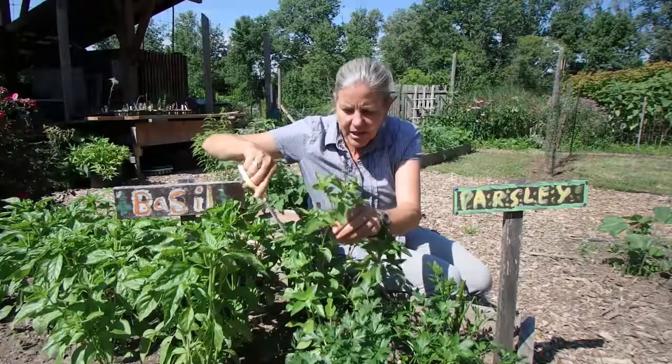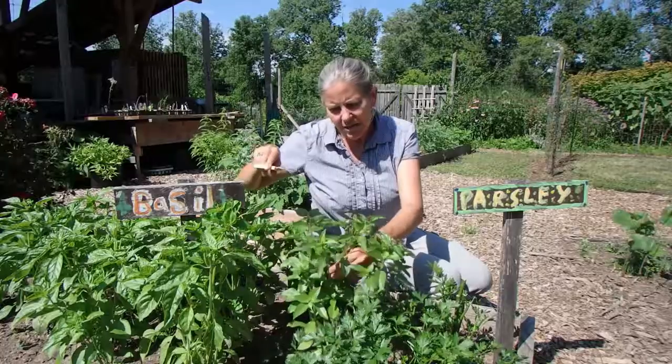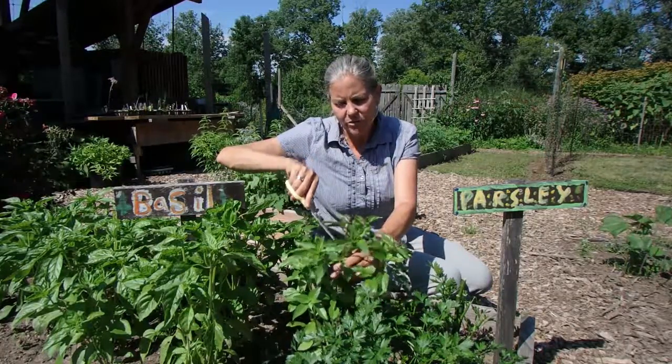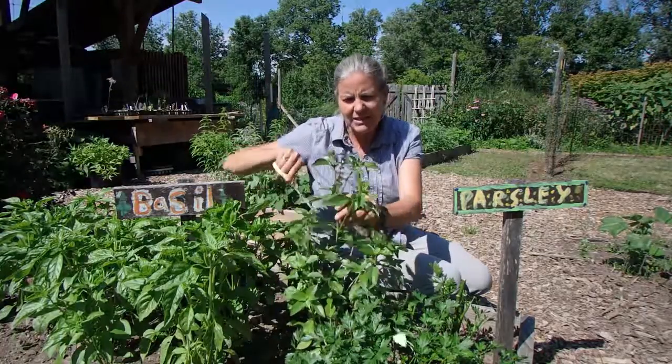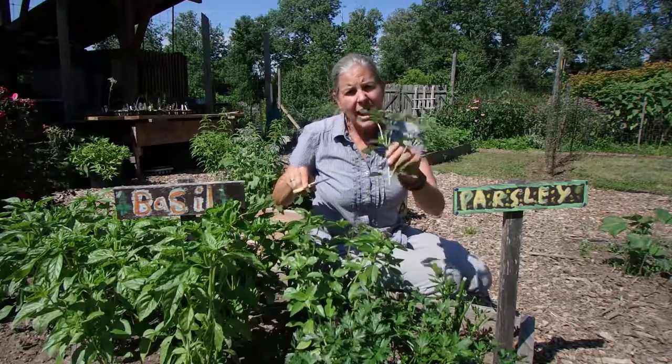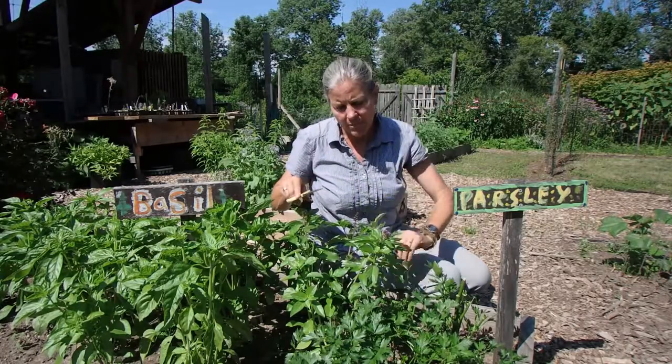This one maybe I'll cut a little bit higher — you see I have left those two stems. I'm going to come to this one here because we actually have some flowers blooming on this one. And again I'm going to make my snip. I am harvesting this so I am going to put this basil to use — I will probably freeze it.